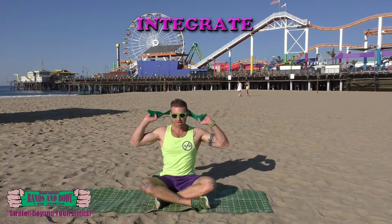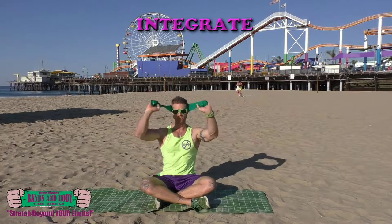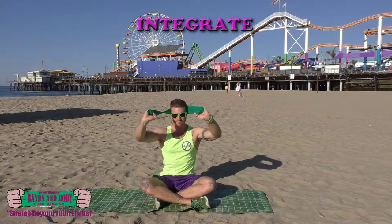Neck retraction — band goes behind the head, pull the hands forward, 30 reps, here we go. Big inhale, exhale, pull back. 29, 28.